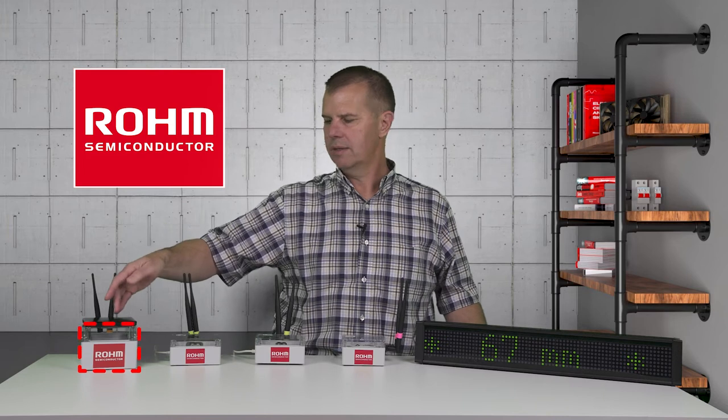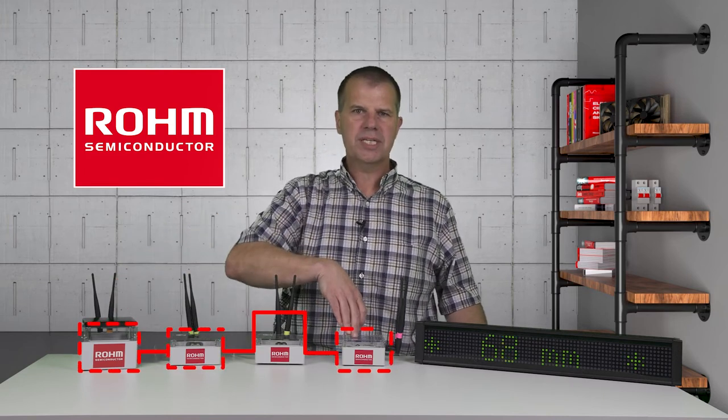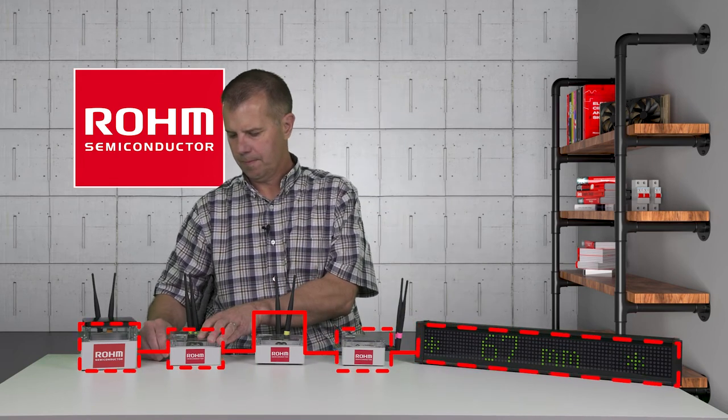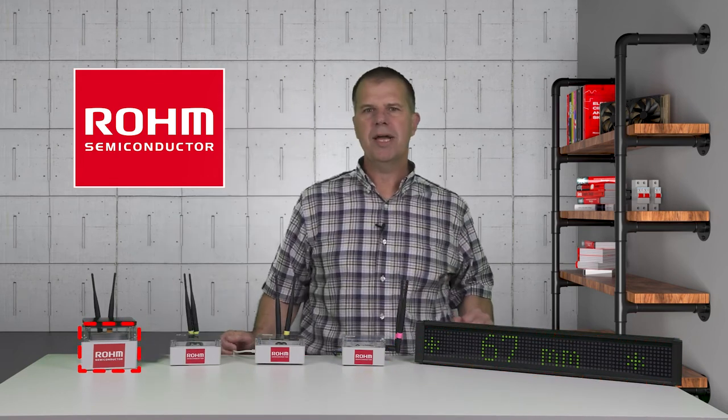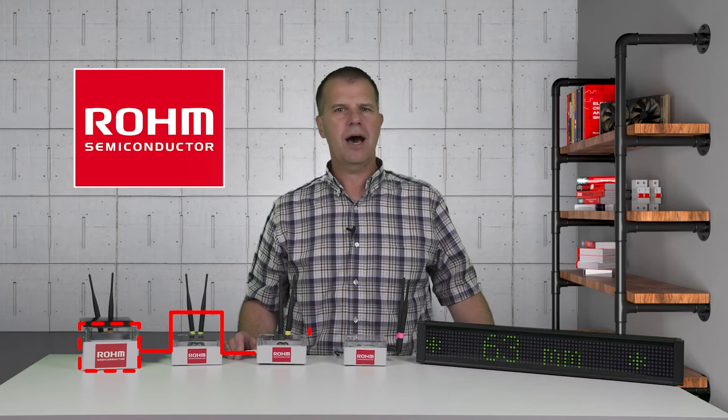From the laptop, we can see that the WISUN mesh communication path is currently going from Unit 1, where the sensor is, to Unit 2, and then hopping to Unit 4, which is connected to the display. Now I will power off Unit 2 to break the communication path. After a short time, the WISUN Field Area Network will establish a new path using the automatic network repair function.